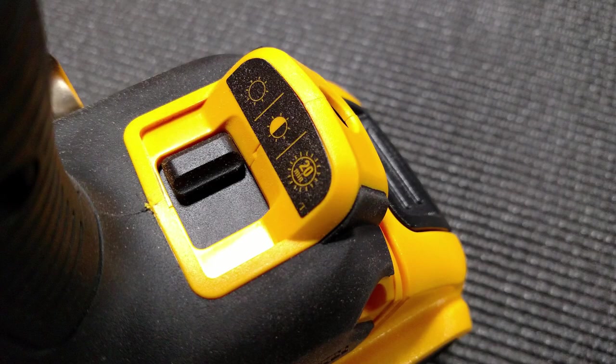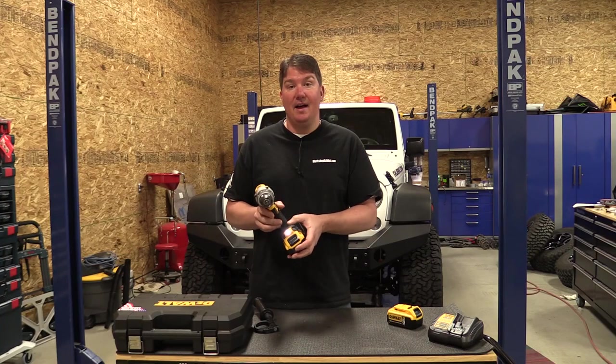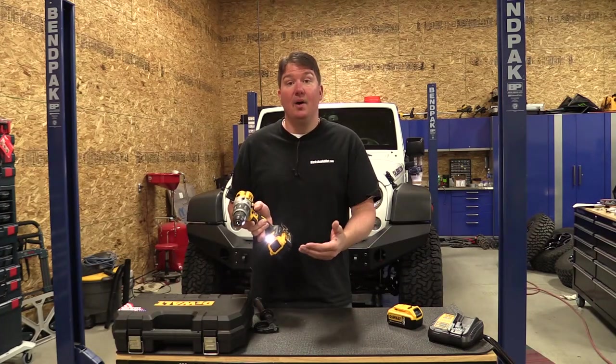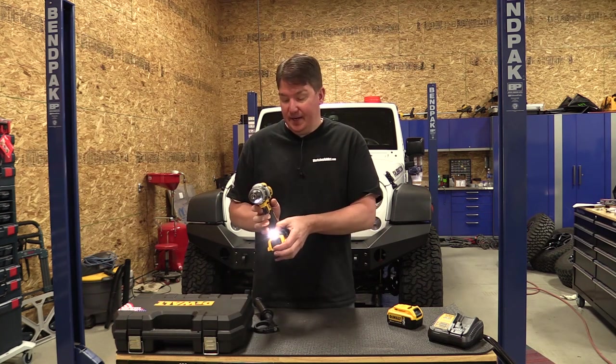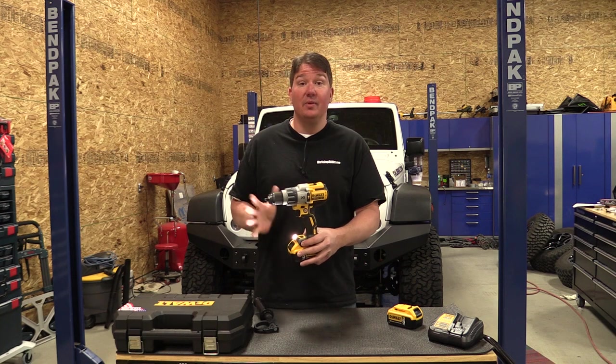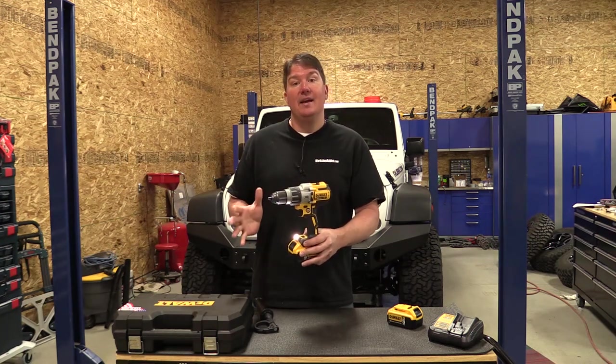The LED light on the bottom works like normal drills — when you pull the trigger the light comes on, and in the first two settings it stays on for 20 seconds. The second setting gives you a brighter light, and the third setting gives you a work light — you don't want to look directly into it, it is very bright — and in that setting the light will stay on for 20 minutes.